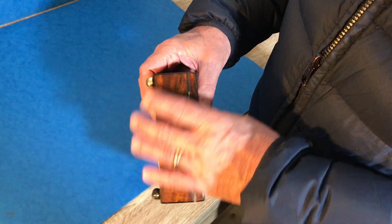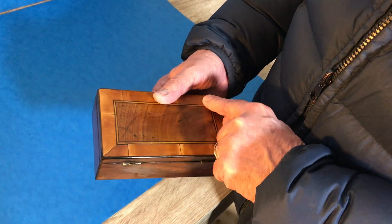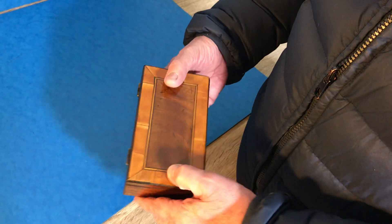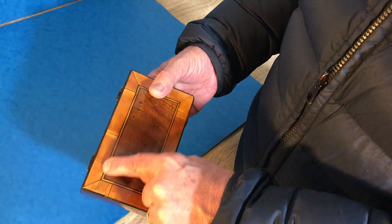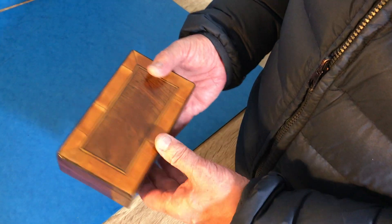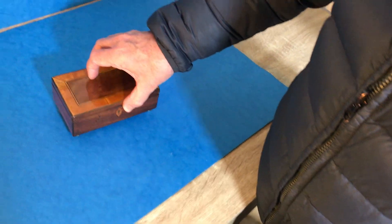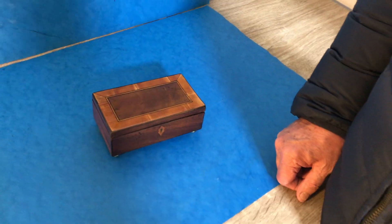The main wood is mahogany and then cross-banded in like an apple wood, a fruit wood with a checker, ebony and boxwood edging and inlay. It's a lovely box and would make a nice little Easter present for someone. Thank you.